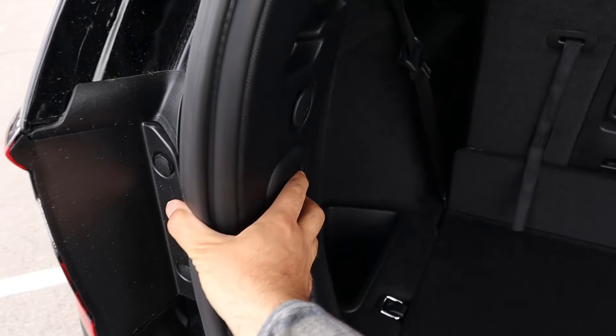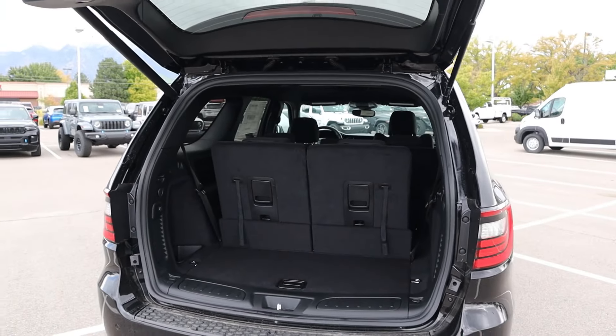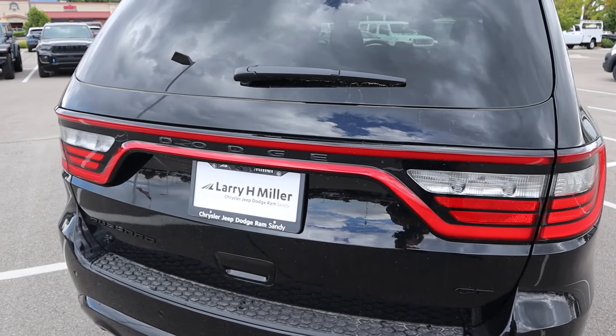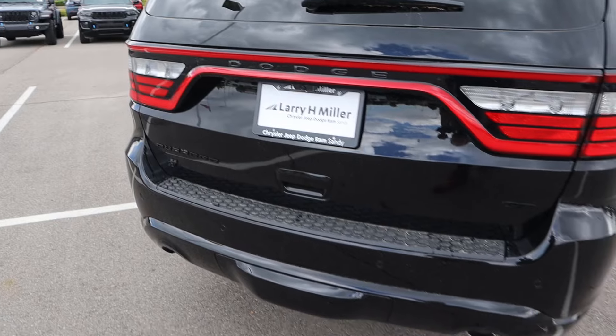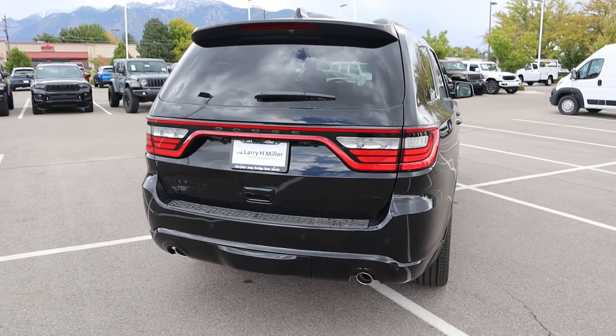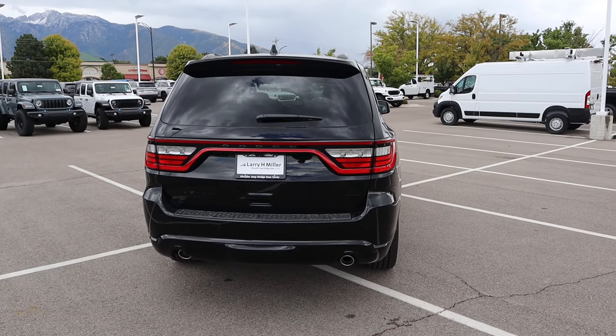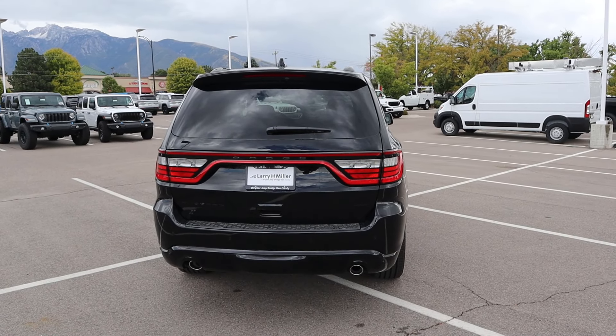Press the button from the inside — boom. This leads us to the taillights, pretty cool how it swoops around. You've got the Dodge logo there and Durango badge. You can see the exhaust tips at the bottom, and there's a bezel that covers the receiver hitch. This version of the Durango can tow around 6,000 pounds.